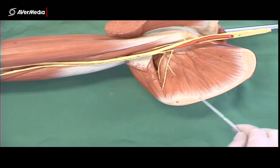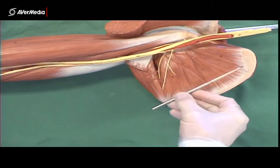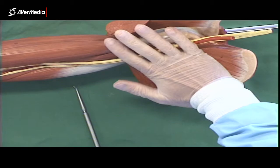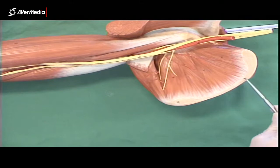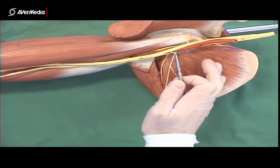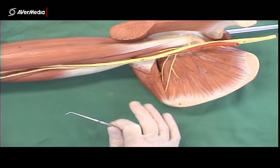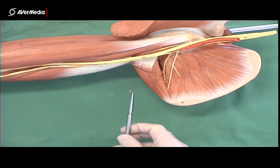Serratus anterior would also be attaching here, but its fibres come this way — sitting on the subscapularis and curving around the ribcage. That would be where serratus anterior runs. Sometimes on the specimens there's a little bit of serratus anterior left sitting here on subscapularis, so make sure you look for that. It can be quite confusing if you think you're looking at subscapularis but you're not — it'll be serratus anterior.